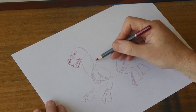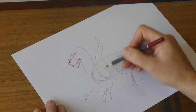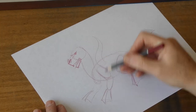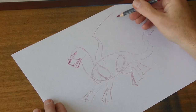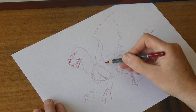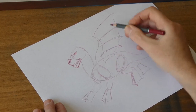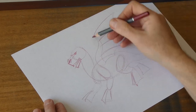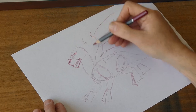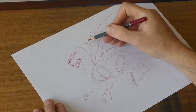Dragons always have wings, so let's put some wings on him. Do a nice swirly thing from just above the end of the shoulder, and then we'll put some dragon wings on — one, two, three, four. These are spars for the dragon wings, and you can put little claws on the end if you want. And let's do another claw there.